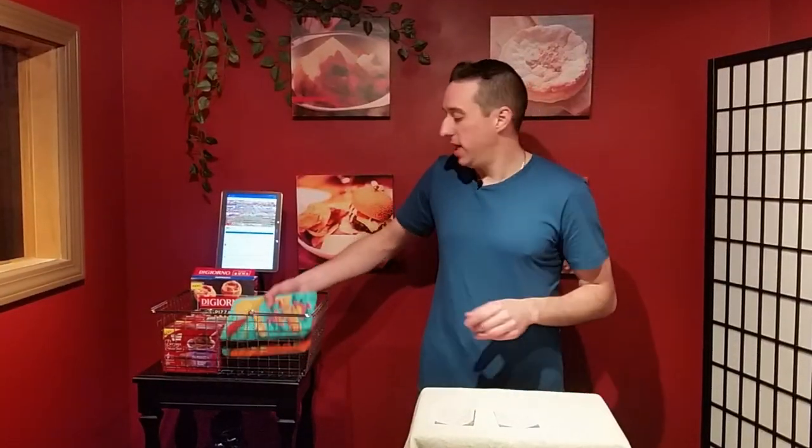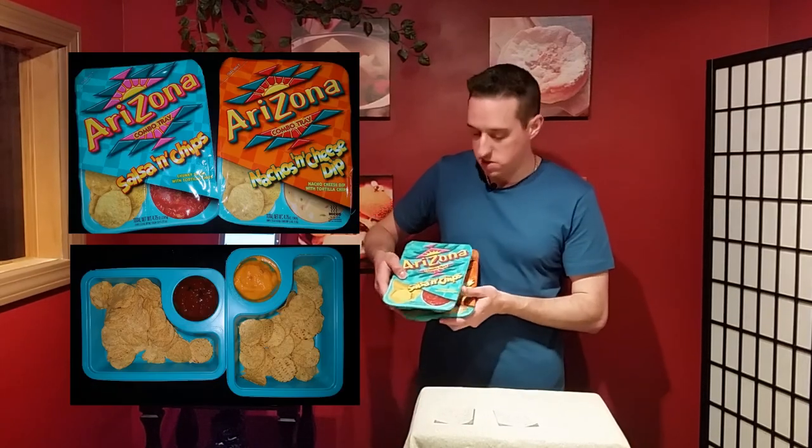These are from the Arizona Iced Tea people, except it's not a drink — it's salsa and chips, and nacho and cheese dip. These are their Arizona combo trays. I found these low to the ground on the aisle that I found them in, and they were not expensive at all.